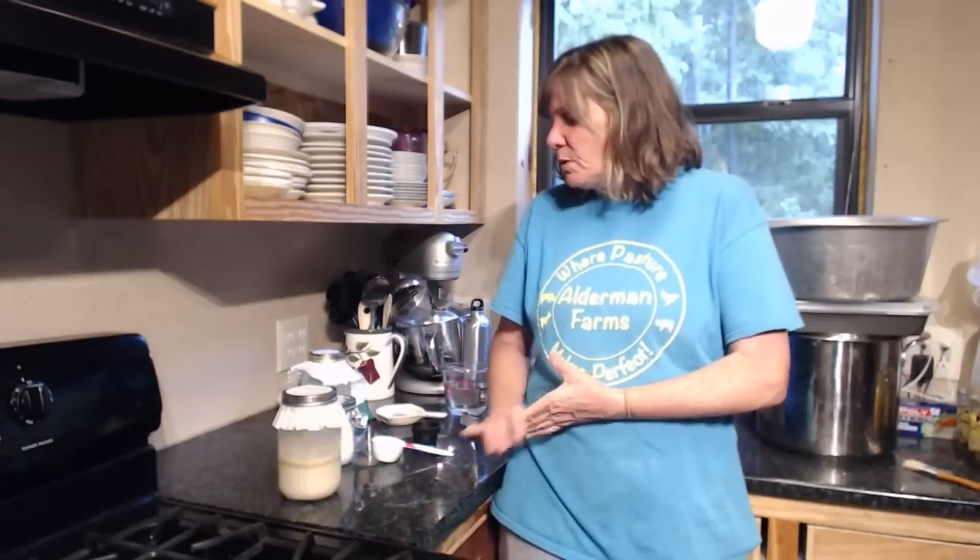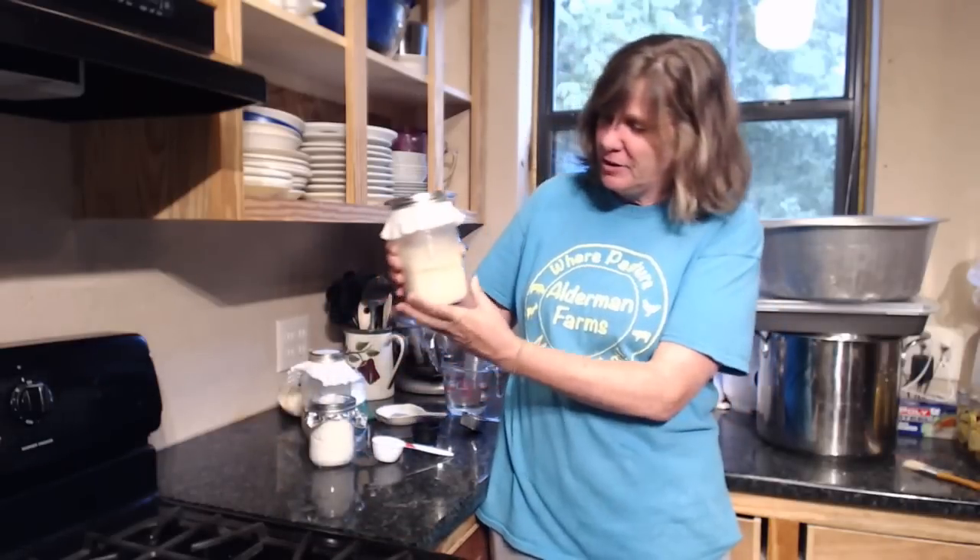We've had kind of torrential rains. It was just a lot of rain, and hopefully it's going to stick around and soak in. But anyway, we're back to feeding our sourdough starter — day five. And we have some action going on.